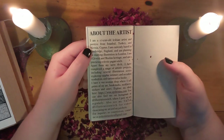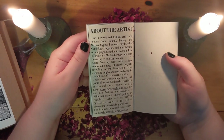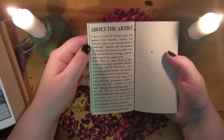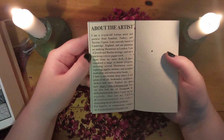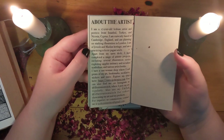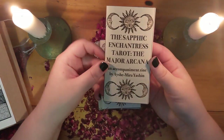And here is more about the artist. She writes: 'I am a 17-year-old lesbian artist and poetess from Istanbul, Turkey and Nicosia, Cyprus. I am currently based in Cambridge, England, and I am planning on studying illustration in London. I am of Jewish and Muslim heritage and I am a practicing eclectic pagan witch.' So that's a little bit about Aisha Mira Yashin.